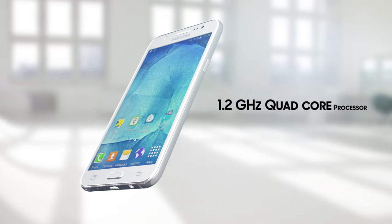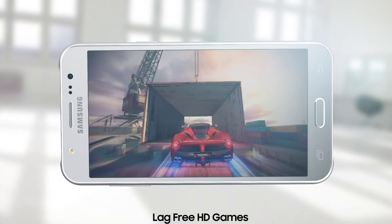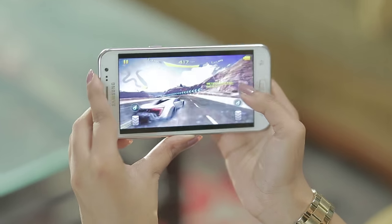The phone features a 1.2GHz quad-core processor and 1.5GB of RAM, which lets you play HD games and graphics-intensive racing games.